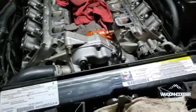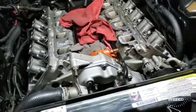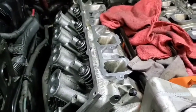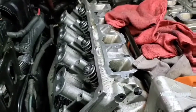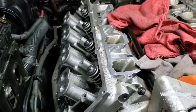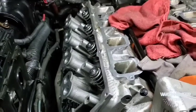It was making 11-to-1 compression with how I had it set up before, so I had to put thicker head gaskets on it to drop the compression back down a little bit. I put the MLX 5-layer 52,000-thousandths gaskets on it — that should have dropped it to 10.4 compression ratio from 11.1. That way I can run at least 10 to 12 pounds of boost on 93 pump gas.